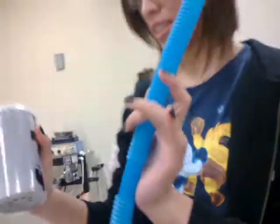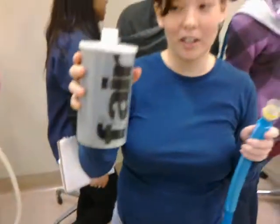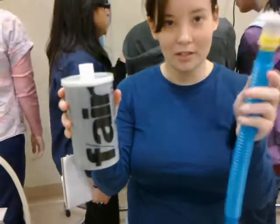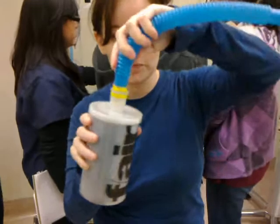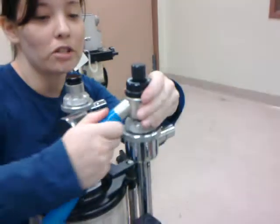Now we're going to connect and put everything together. The anesthetic scavenger canister — scavenger system — gets connected and put on the back of the machine. This end of the tube goes up here, which is attached to the expiratory valve here.